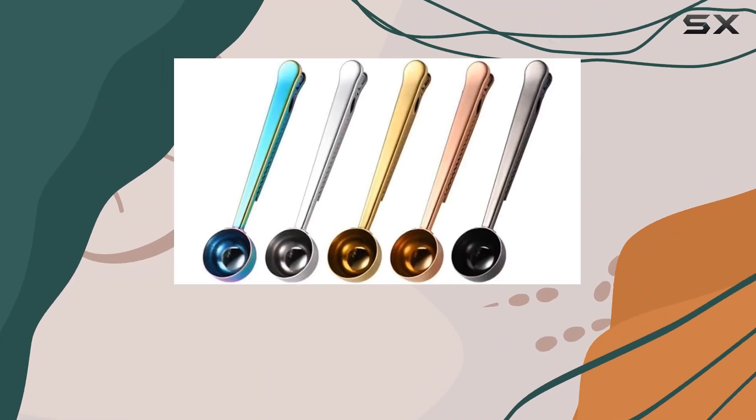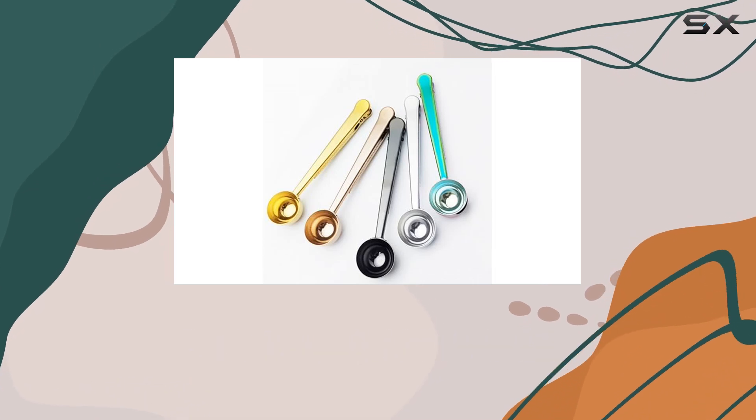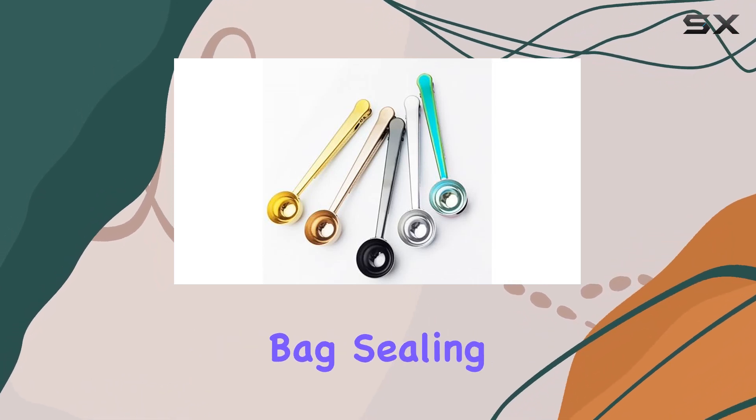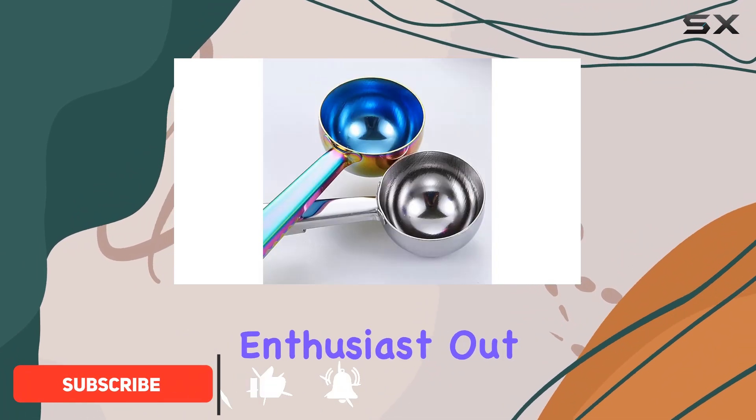Today, I'm diving into the world of coffee accessories with the Kianji Supply Set of 5 Dual Functional Multicolor Stainless Coffee Scoops with Bag Sealing Clips. Let me tell you, these little gadgets are a game-changer for any coffee enthusiast out there.